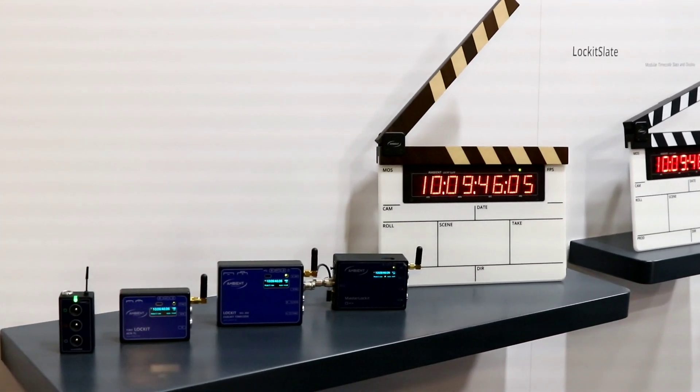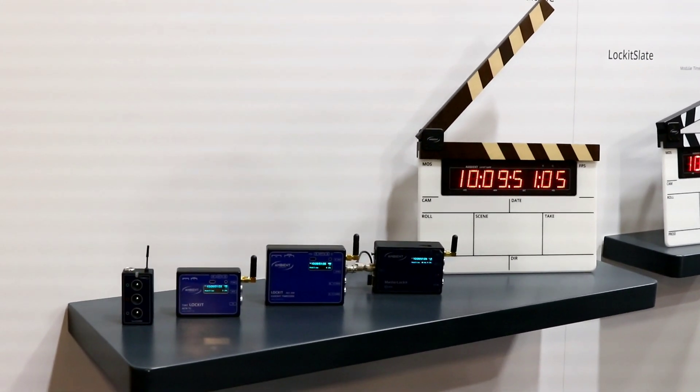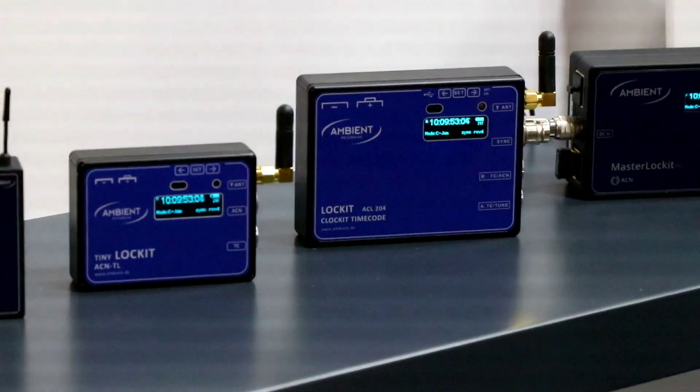So that's the classic range everybody has been familiar with. The Lockit has become like the Kleenex of timecode over the last 25 years.